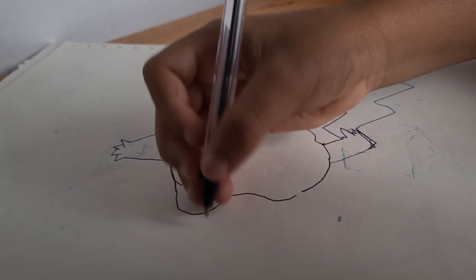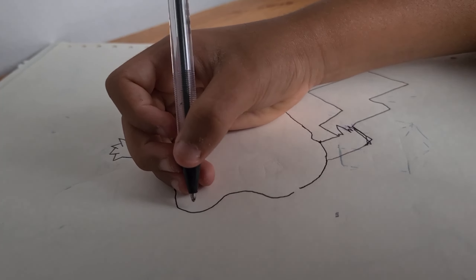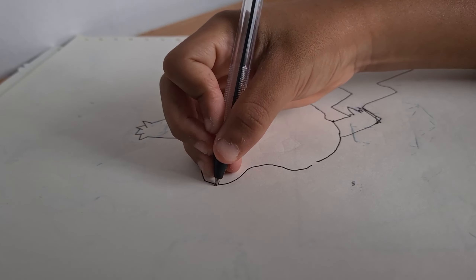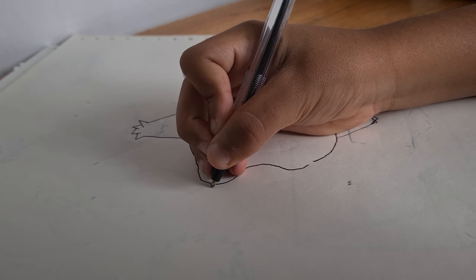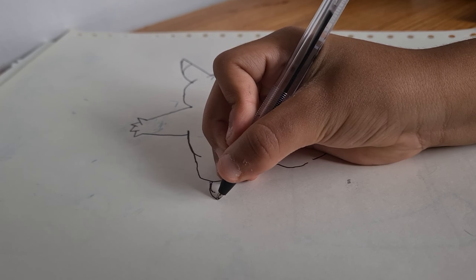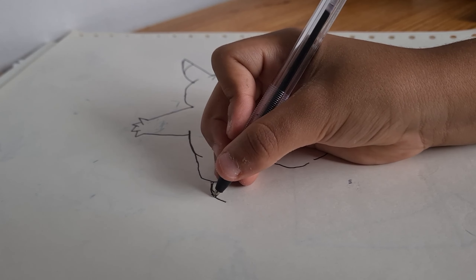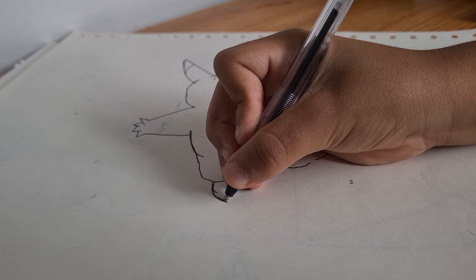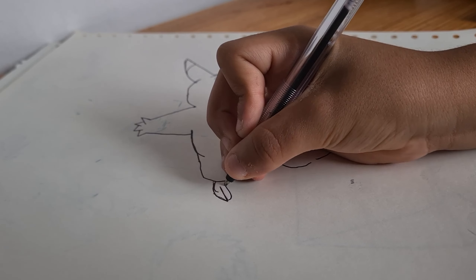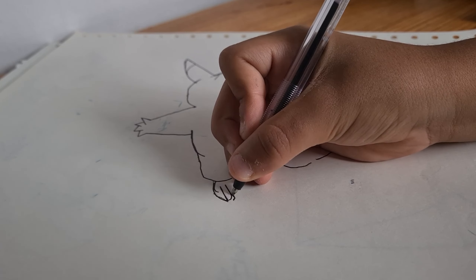So then, when you're done that, you're gonna do the little feet. I mean the little feet — that's like this. You go like... And then you go like... And then you can do it a little bit smaller if you need to.